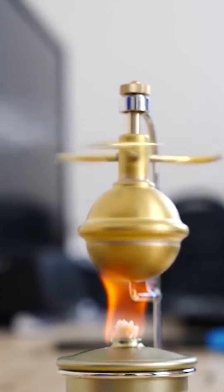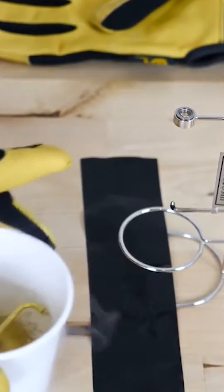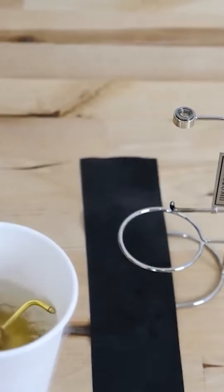But what happens if you put liquid nitrogen in it instead of water? This is completely filled with liquid nitrogen now.